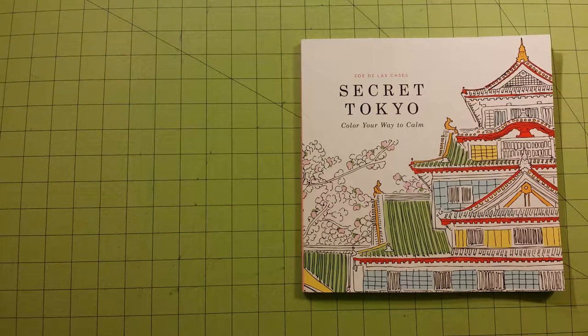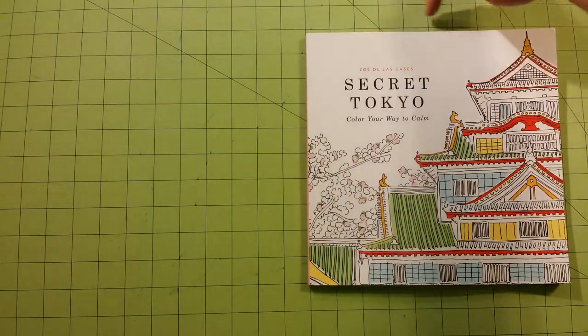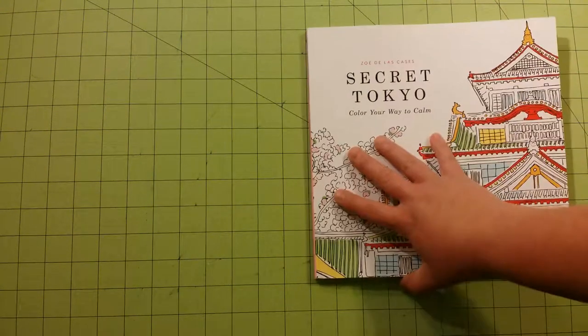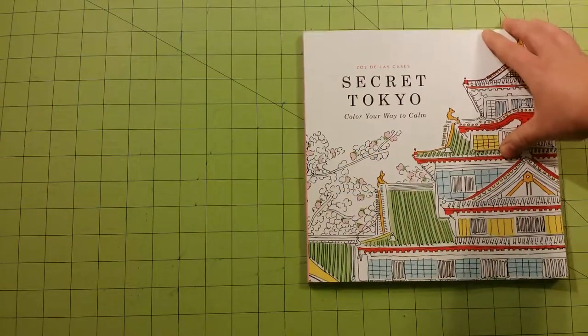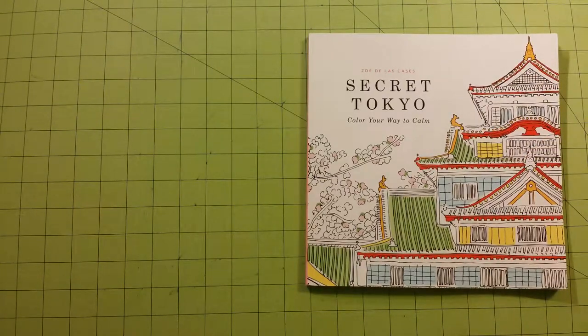This is a flip-through for this particular book. The dimensions of the book are almost ten inches by almost ten inches — like nine and three-fourths inches square.